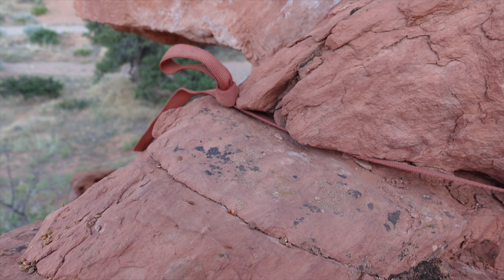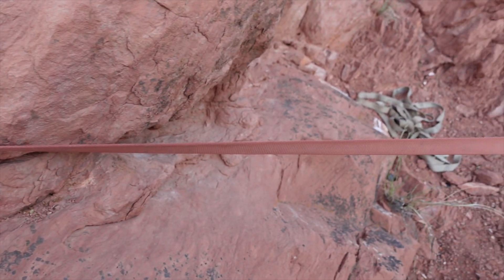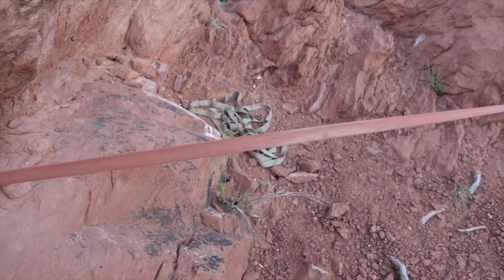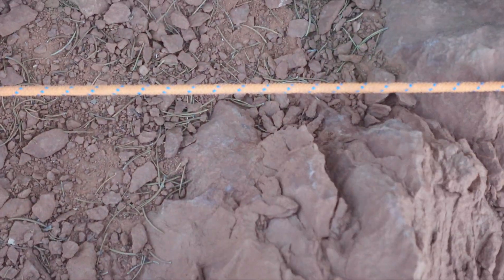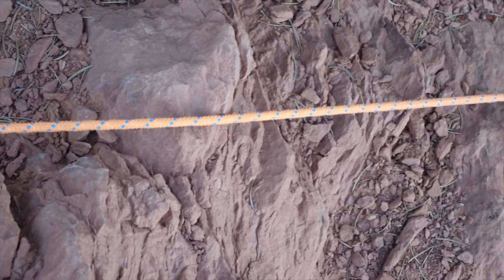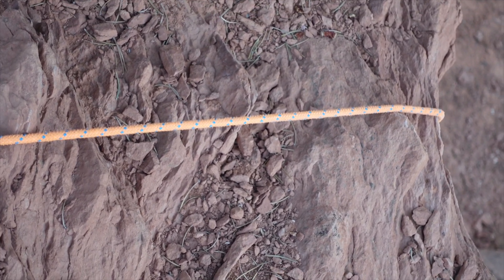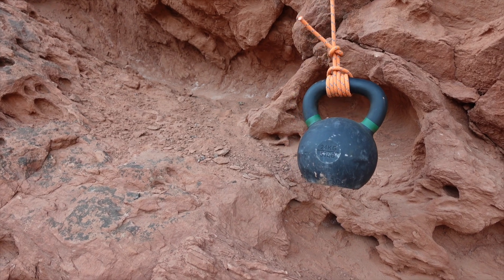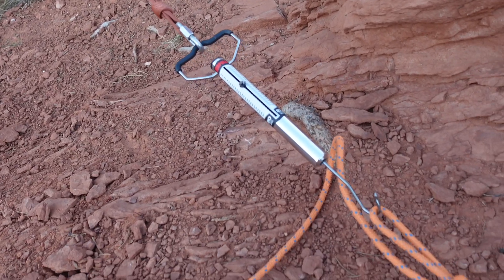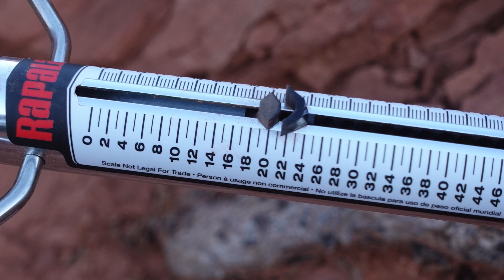For the first test, I rigged a simple knot-chalk anchor. Then I rigged my scale in line between the webbing and the rope. You'll see there's not a lot of contact of the rope going over the edge because of the rough nature of the rock. The kettlebell was suspended in mid-air. Looking at the scale, it peaked at 21 pounds. That means friction was holding 60% of the load.